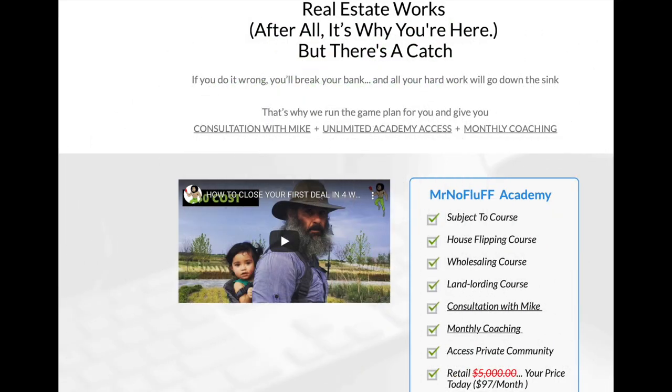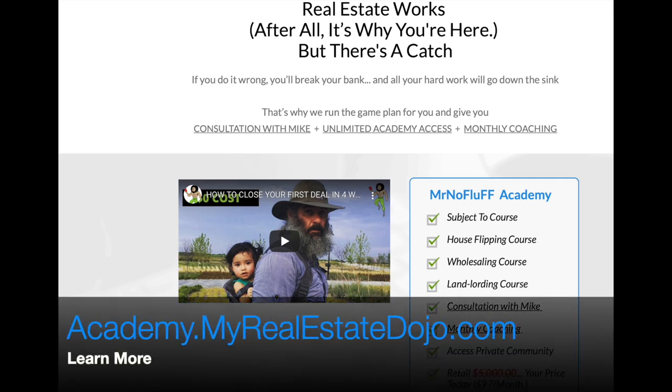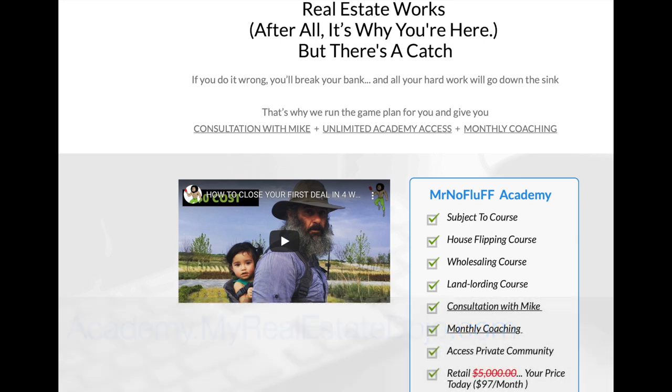If you're looking for private one-on-one help when it comes to real estate investing, consider joining my academy where you sit down with me one-on-one. Two, you get monthly coaching. Three, you get access to my best-selling courses. Four, you get access to my video library. And the list goes on for just $97 a month. Join me now at MrNoFluff.com.